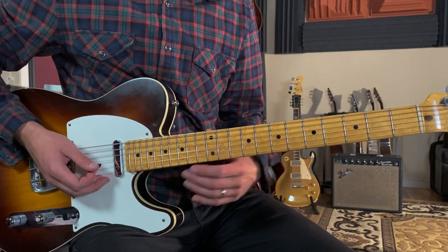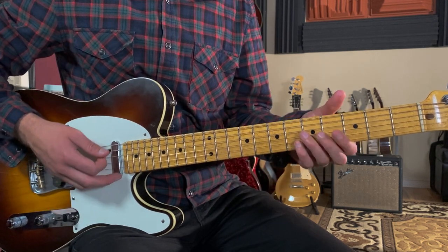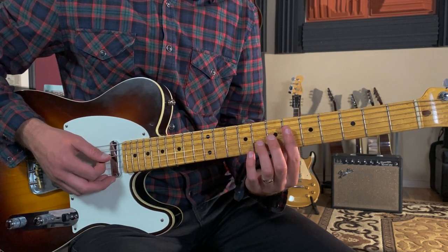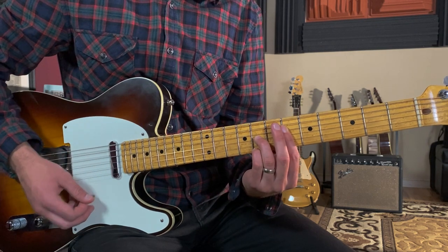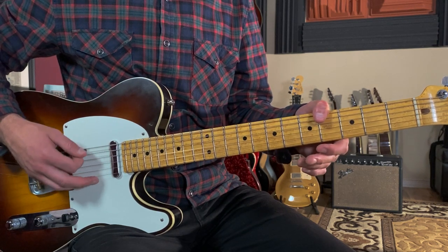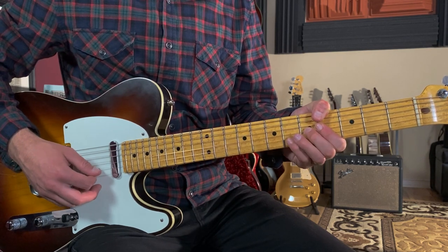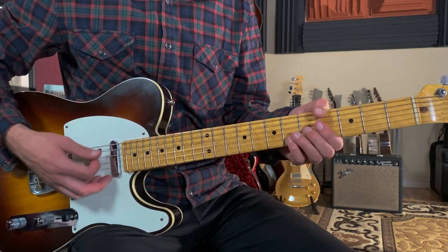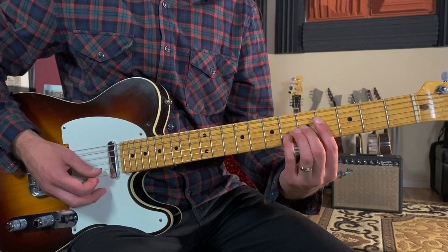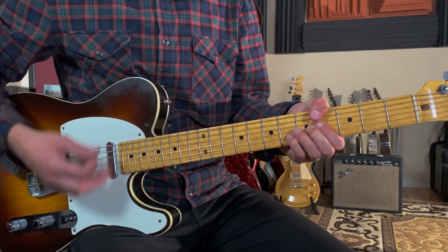The song starts off with the B section — you'll see this labeled in the tab as the B section. We've got an Ab6 to an Ab13. These are more advanced chord shapes; I'm playing on the top four strings. For the Ab13, I use my thumb on the fourth fret of the low E, skip the fifth string, then play frets four, five, six starting on the fourth string. If this is too hard, you can play without the thumb — or add the bass note in for a fuller sound.